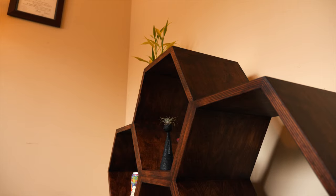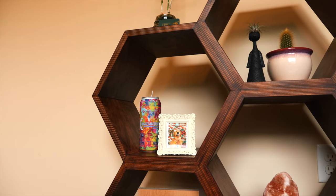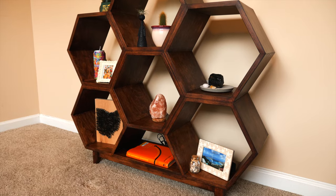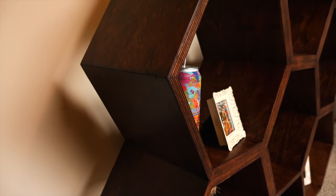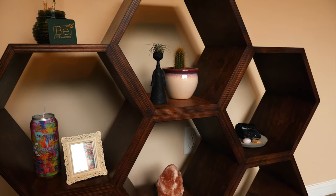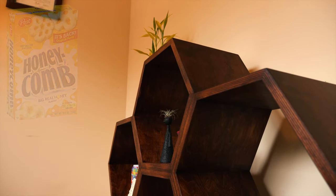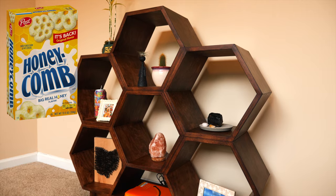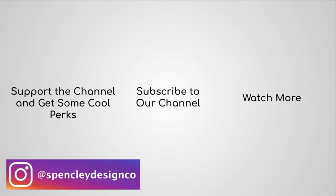And with the finish applied and dried, these shelves were done. This build wasn't necessarily hard, but it definitely tested my patience. There aren't a lot of steps, but every step was repeated a ridiculous number of times. But hey, it gives you the perfect opportunity to catch up on some of your favorite podcasts, maybe check out the new Taylor Swift album, or maybe just reminisce about your favorite childhood cereal. Who am I kidding? Nobody liked that crap — it was all about Cinnamon Toast Crunch. See you on the next one.